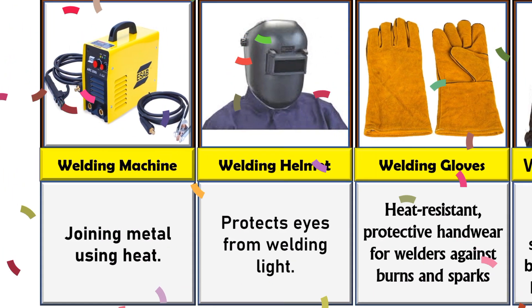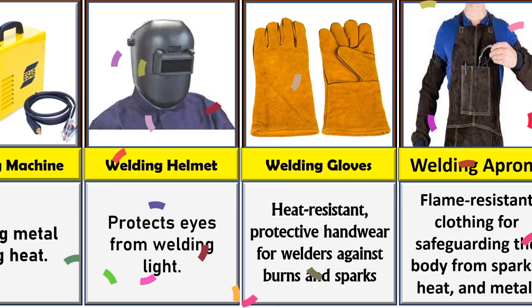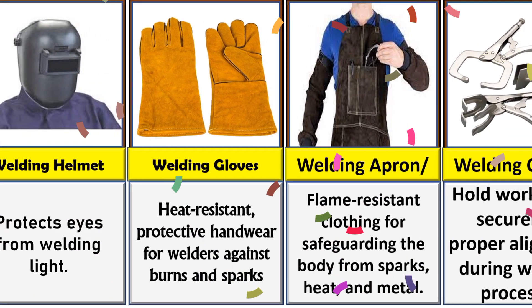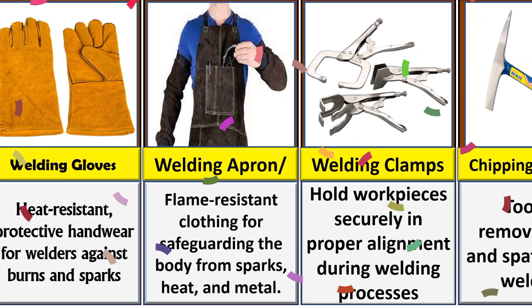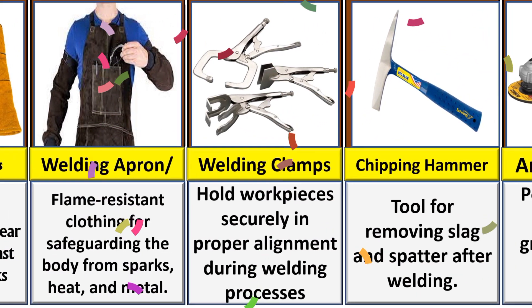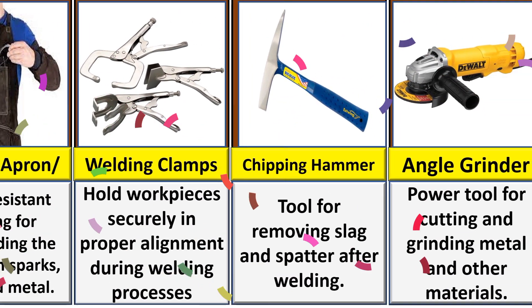As we all know, a welding helmet protects eyes from welding light. Welding gloves provide heat resistance as protective handwear. A welding apron is flame-resistant clothing for safeguarding the body from sparks. Welding clamps hold the workspace securely in proper alignment.